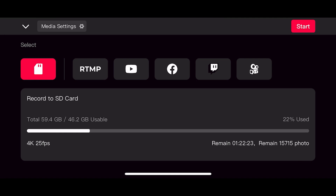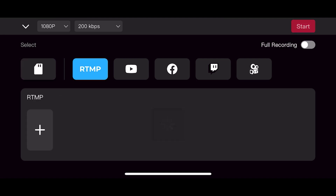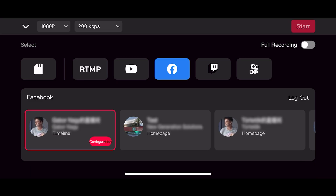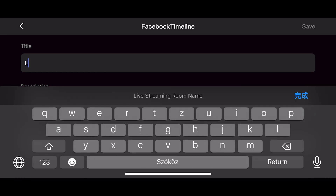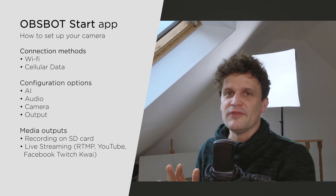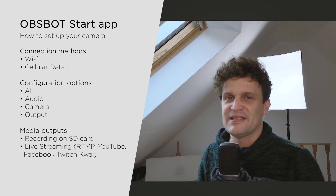By long pressing the record button, we open the live streaming setup. Through the OBS Bot Start app, we have the capability to stream up to 1080p with various bit rates. We then get the option to choose from RTMP, YouTube, or Facebook, with the requirement of logging into our account. On YouTube, we can input a title and configure privacy settings before starting the streaming session. For Facebook, the process is equally straightforward — we can stream on our private timeline, go live with one of our pages, or stream directly into a Facebook group. And in every case, we can take advantage of the AI tracking function and all the professional settings in the app.